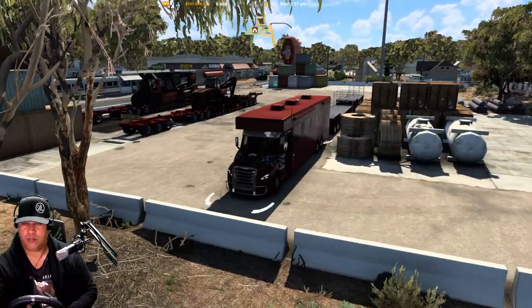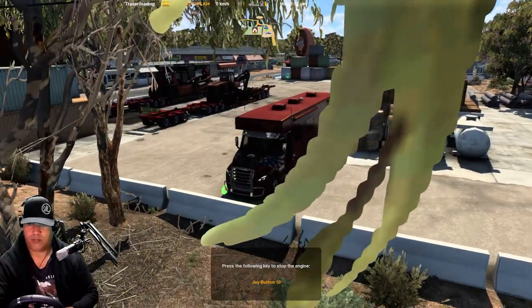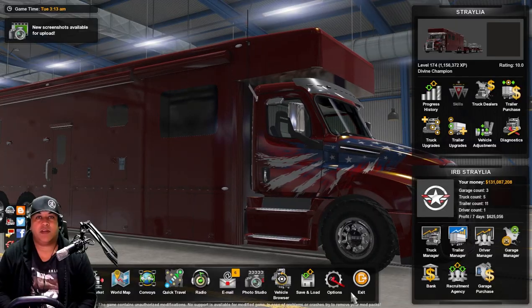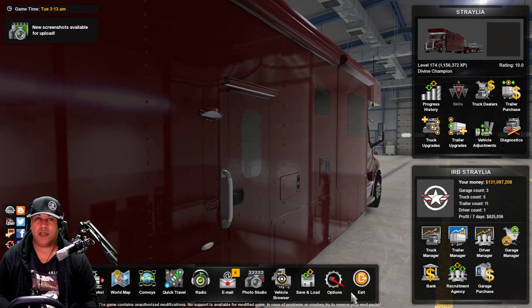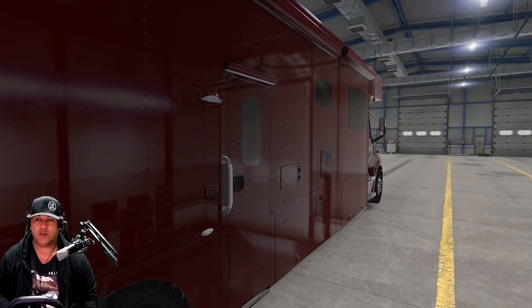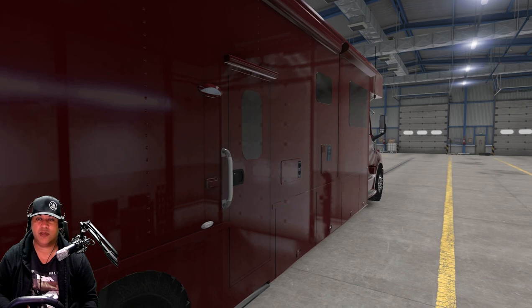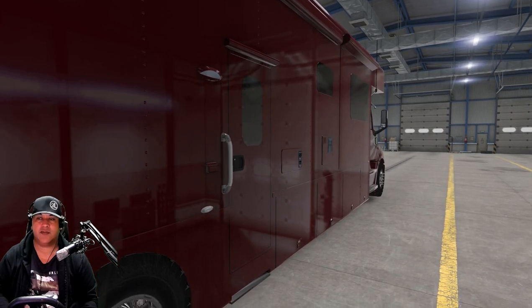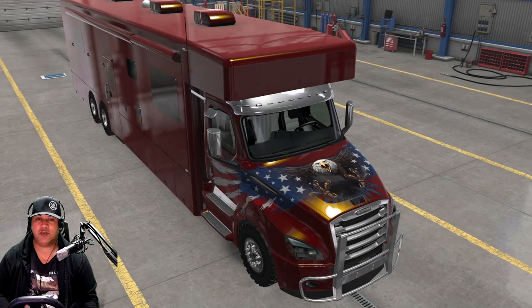There you have it guys — nice and easy, just like that. A quick edit of your SII file and you've gone from a trailer that tows behind a normal semi to a trailer that can tow behind a box truck, or in this case the RV. Nice and simple, easy process.